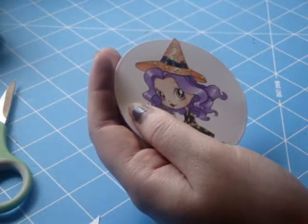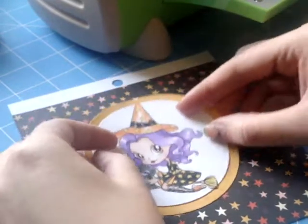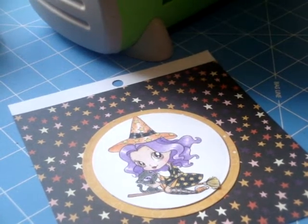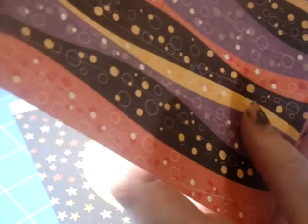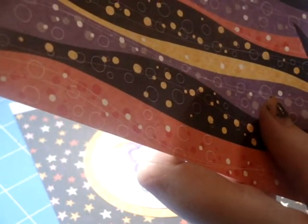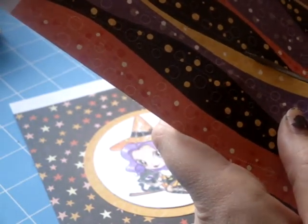I decided to use the Cosmo Cricket Matilda 6x6 paper pad. I wanted the star paper to be my background, and I cut another circle from the yellow paper — I'm kind of using the circles and the yellow to imitate a moon. I didn't end up coloring anything as a moon, but I wanted that effect. I also liked this paper with the wonky waves, so I decided to cut along the yellow line to get one of each color on my card.